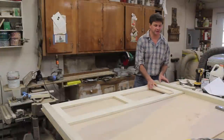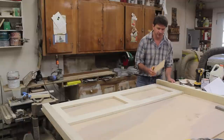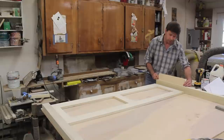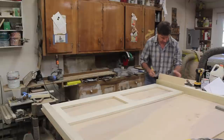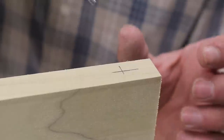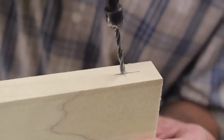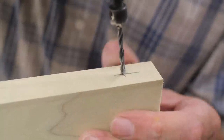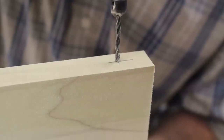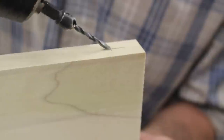I want the face frame to sit back a half of an inch from the front of the leg. So I'm going to use a piece of half inch plywood, hold it flush with the front of the leg, and just trace a line. I'm also attaching the frame to the legs by toe screwing through the top and the bottom. A little trick to getting the hole started going the way you want is to get the drill bit started and then slowly change your angle.